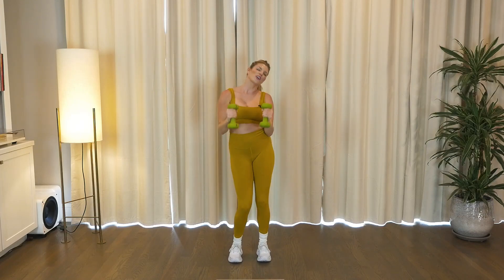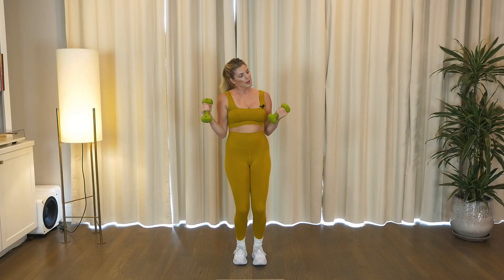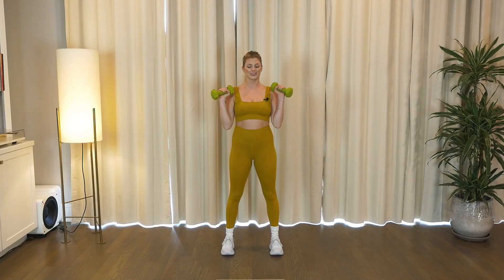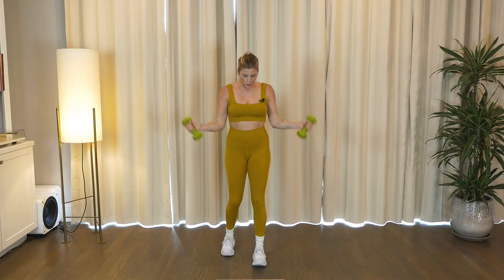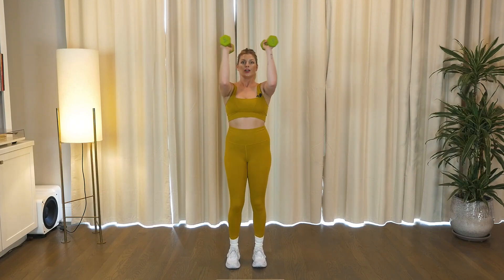Punch, switch it right here, switch it forward. I'm having more fun. Switch it up, woo. Full curl, up, down, hold at 90. Press it up, we go, up, in.